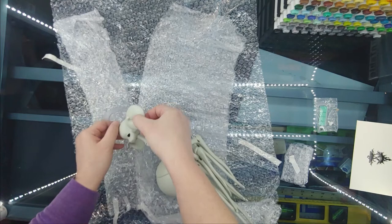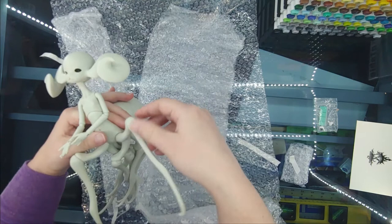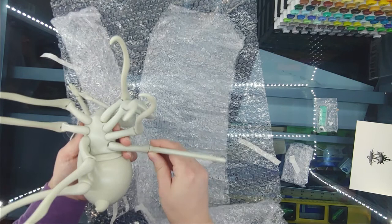She is most definitely the most expensive tiny doll that I will probably ever own. Holy crap, she's terrifying from this angle. That's gonna give me nightmares later.